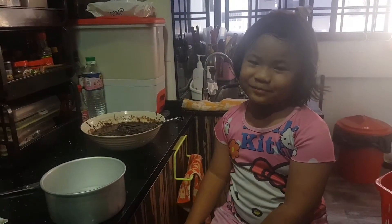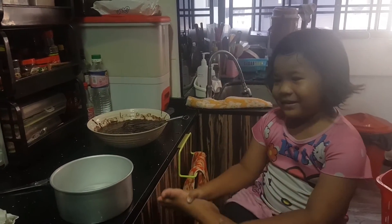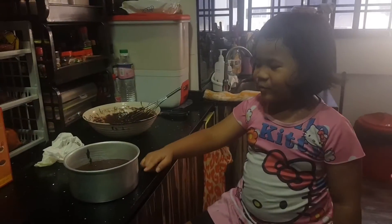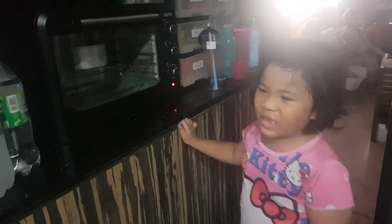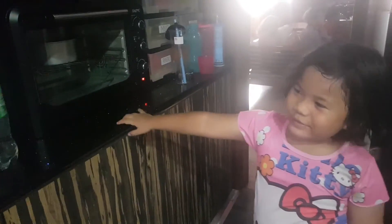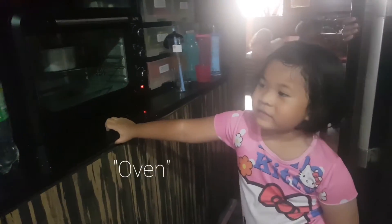Mix it. So now I'm going to put this in this bowl. My sister Alou — her name is Akmah, or Akmah Marinas, or anybody at all — they can never. So now I'm going to put this in the oven for 40 minutes. We really need to wait for 40 minutes and then we open the microwave later.